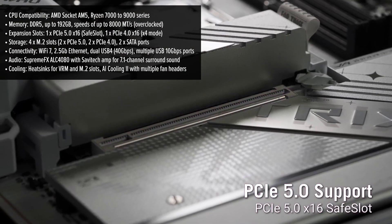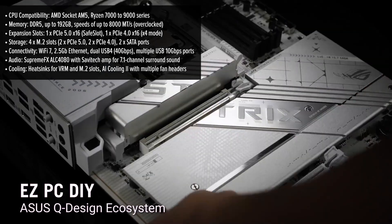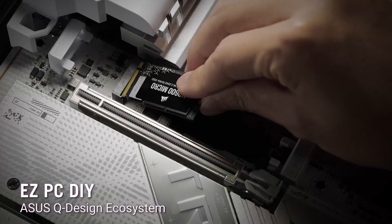The DDR5 memory support, for example, allows for rapid multitasking and high-speed data transfers, making it ideal for both gaming and content creation.